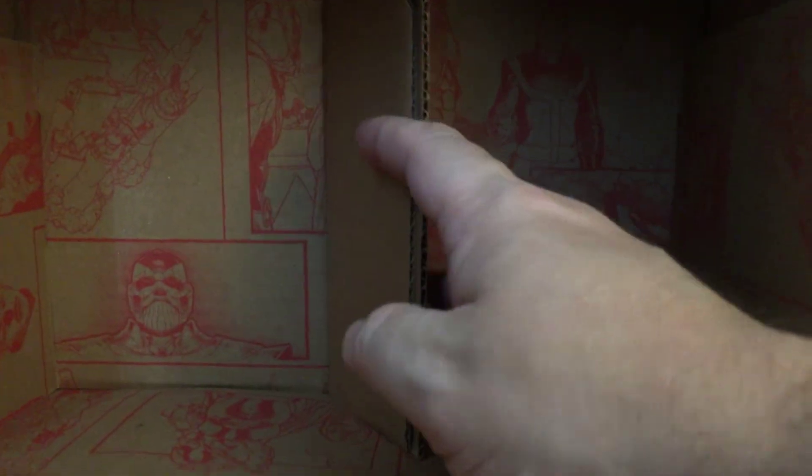Last but not least, you can see the inside of the box. They put a divider inside to keep the Pops protected, so we don't have issues like we did last time. As usual, we have the comic strip going on the inside of the box, which I think is super cool.